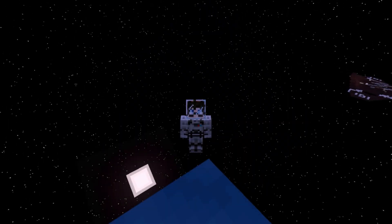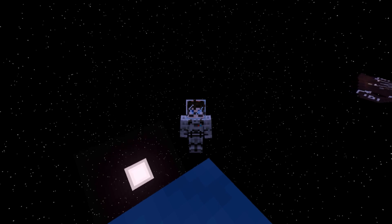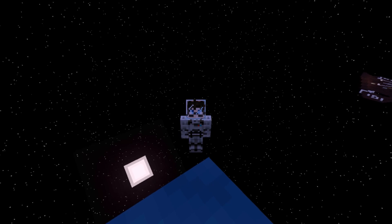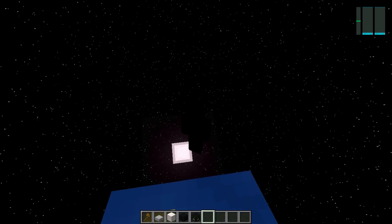Hello everyone, my name's Kane, and welcome to Techtopia — Tech on Space. Welcome back. Last time we said we were going to finish up the life support systems.